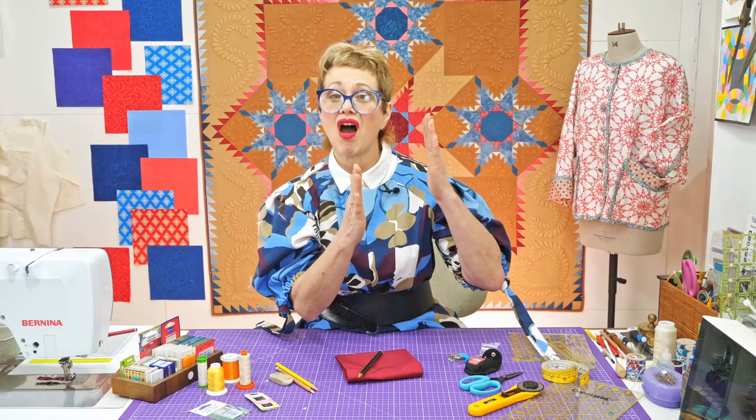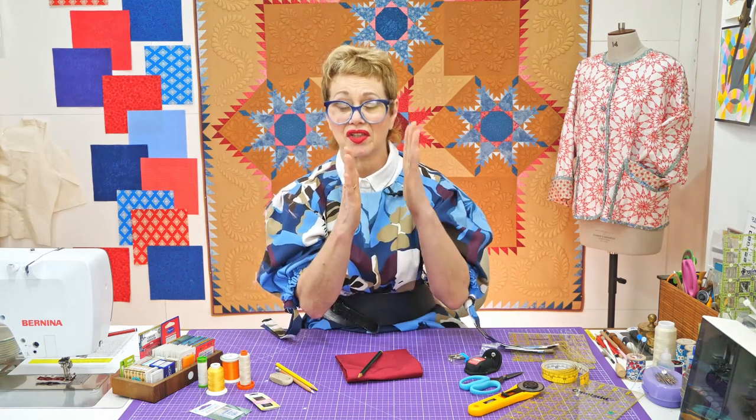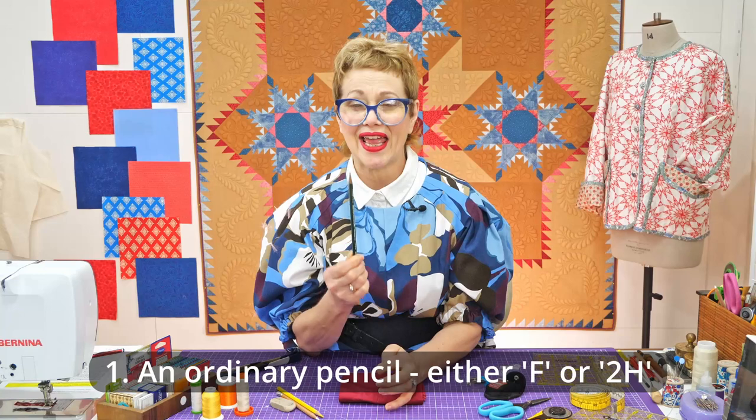HB in the middle again. Now, as we go harder — before we go to 2H, 3H, and so on — there is actually between HB and 2H an F, and that stands for fine. So we go HB, F, 2H, 3H, 4H, all the way to 9H — H just standing for hard. So I will be choosing either the F pencil or the 2H pencil.